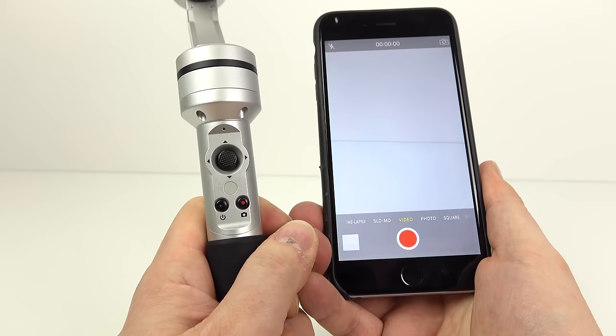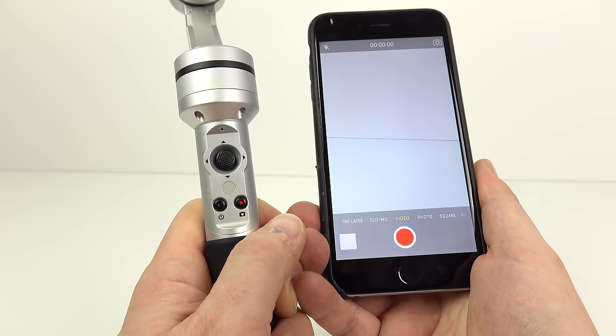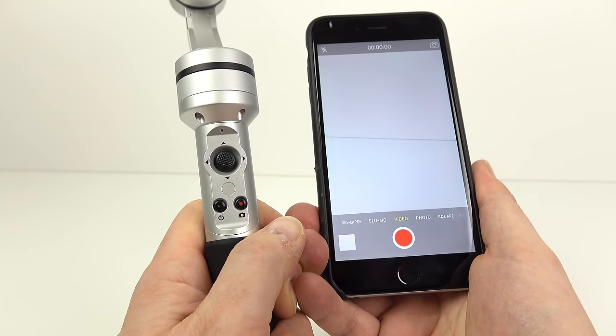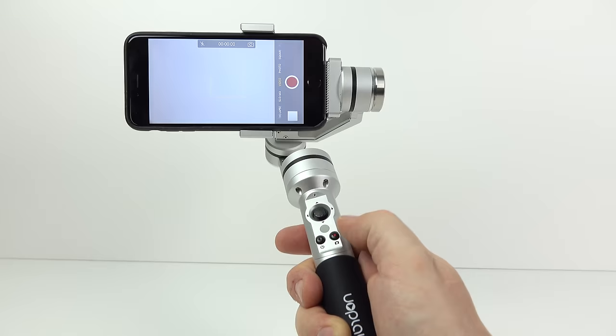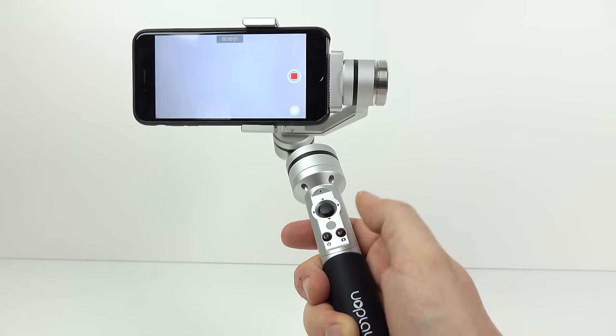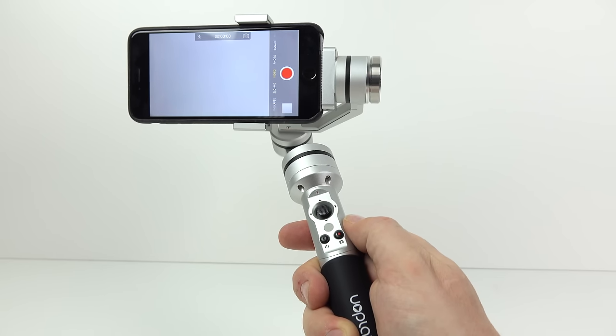On the handle we've got the shutter button, which starts the camera recording via a Bluetooth connection set up earlier by just adding a Bluetooth device to the phone. Once the camera's mounted in the gimbal, that button comes in very handy because it enables you to do all your shooting one-handed without having to reach up and touch the screen.